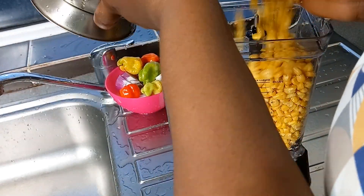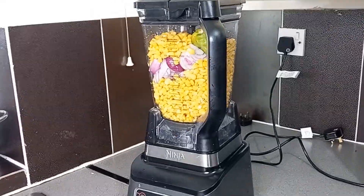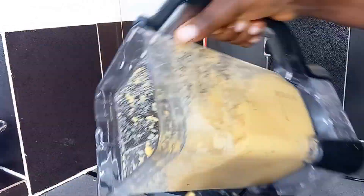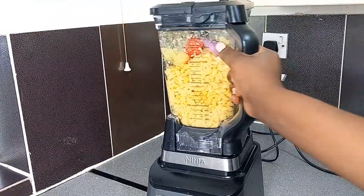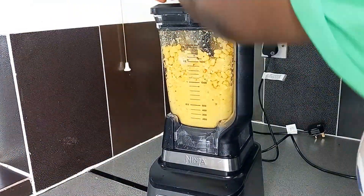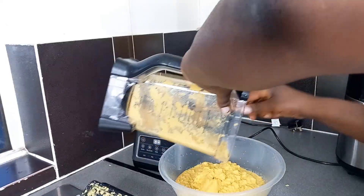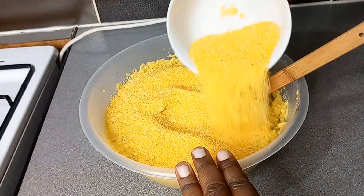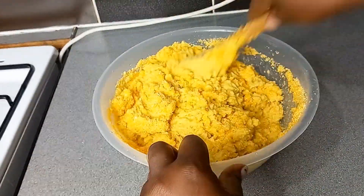We go ahead to wash our scorched burning pepper and onions, chop them, and add them in the blender. I had to do it in two batches because it was too much to blend at once. Remember, when you blend the corn you don't blend it too soft — leave it to have a bit of grains in it. I blend all of it and put it in a bowl, then go on to add in my corn granules.